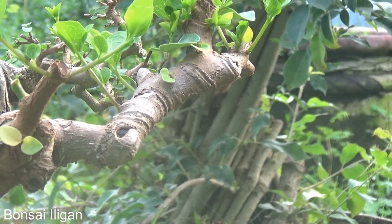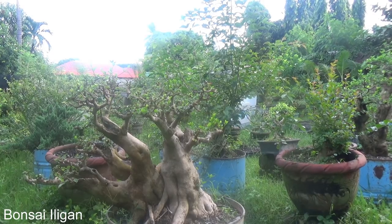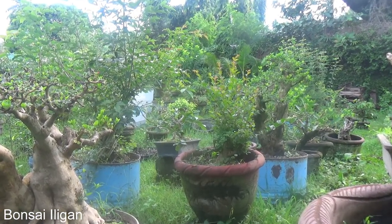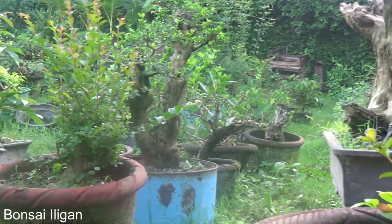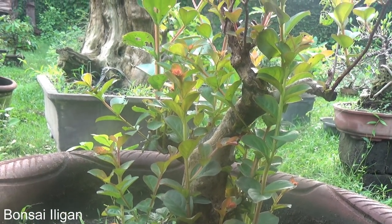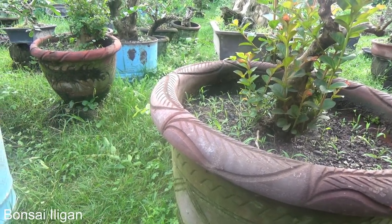I don't know how successful that can become. Okay, that's the crape myrtle — that one. And here's another crape myrtle right beside me, planted in a large flower pot because I intended this to grow further and thicken the trunk.